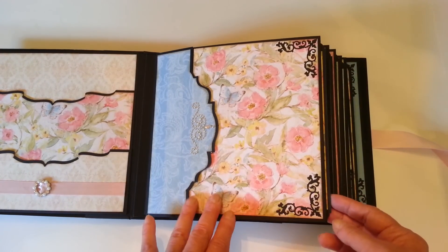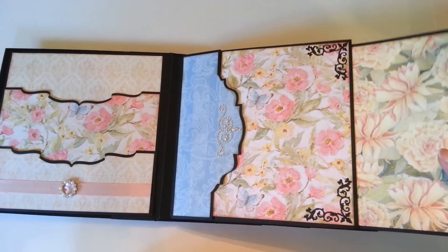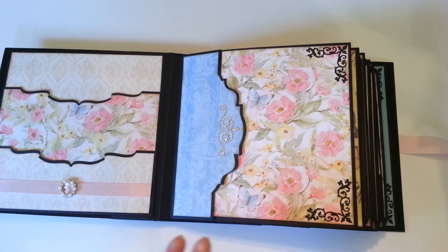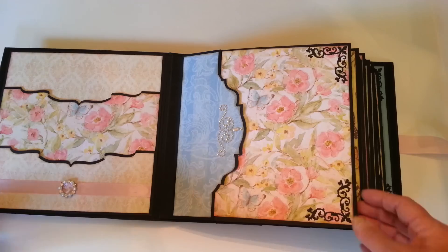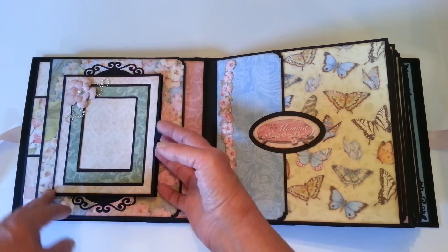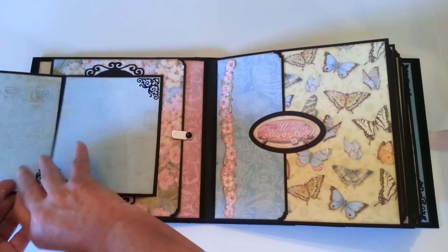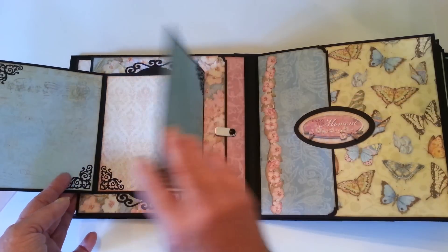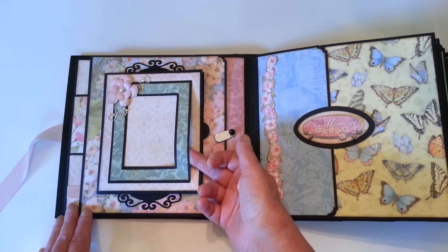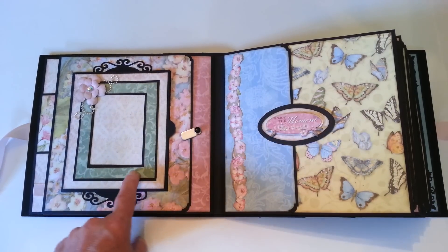These are die cut corners — I'll list all of the die cuts I've used in this one. There are twelve pages, which means five pocket pages, and they all have good sized photo mats — actually seven and three quarters square. Over here we have a tri-fold. There's a flower here with some more rhinestone bling, and it just opens up.